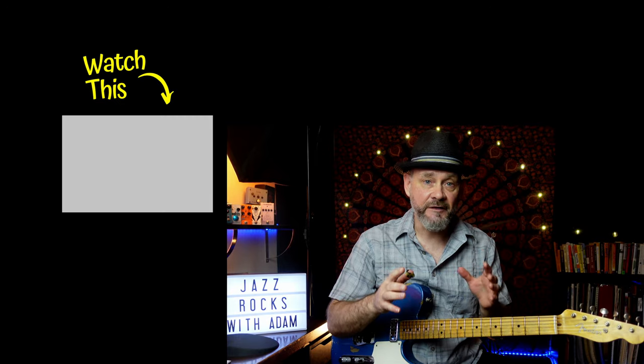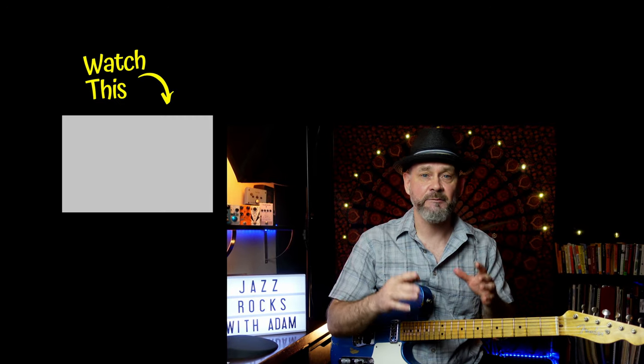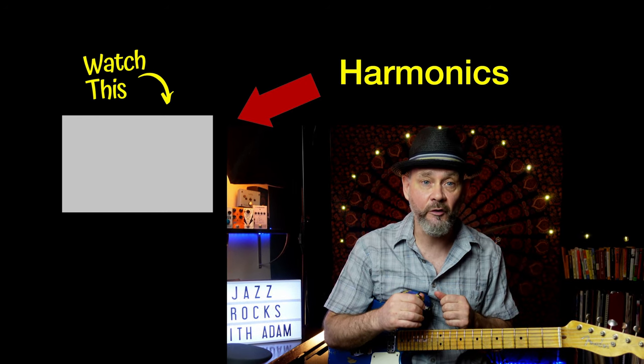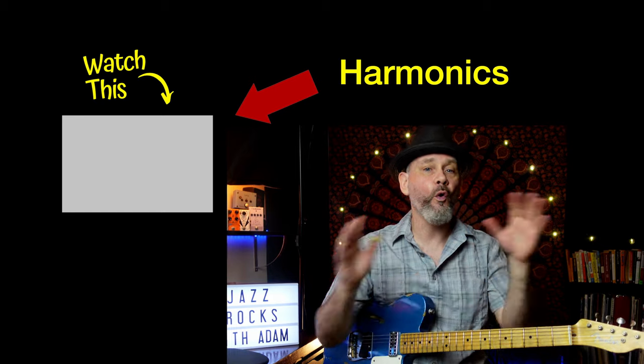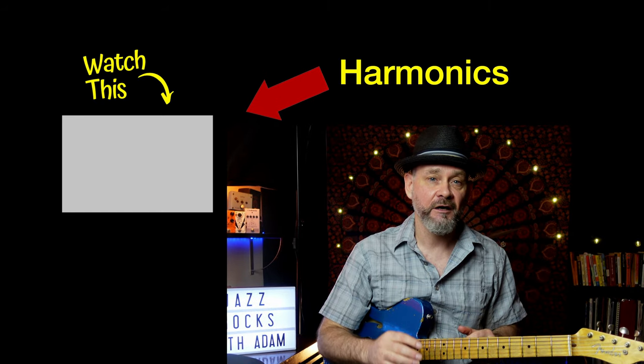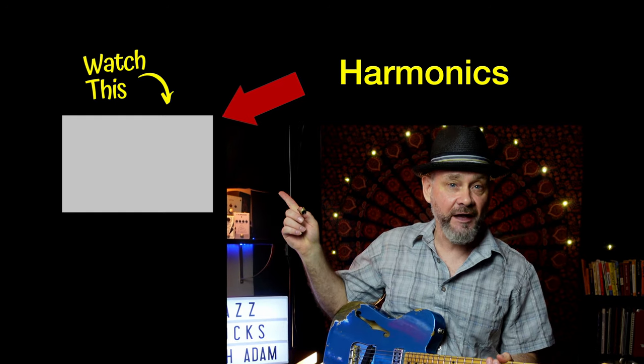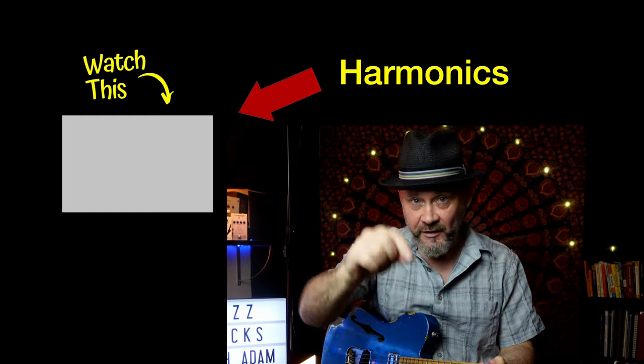If you want to learn more on harmonics and how to incorporate them into your playing, in this video I dive in deep and explain how the pioneer of this technique, Lenny Bro, created a whole awesome world of amazing new sounds. Click on the video and I'll see you there in 3 seconds.